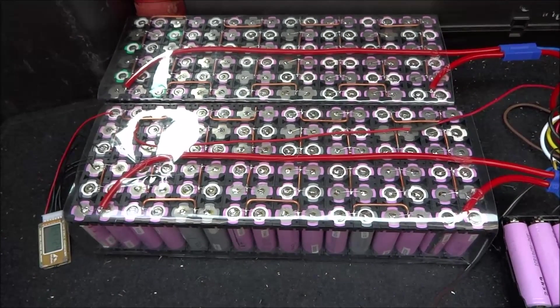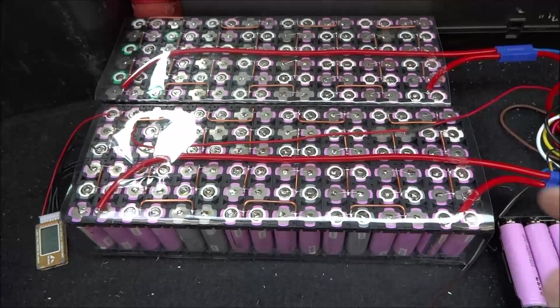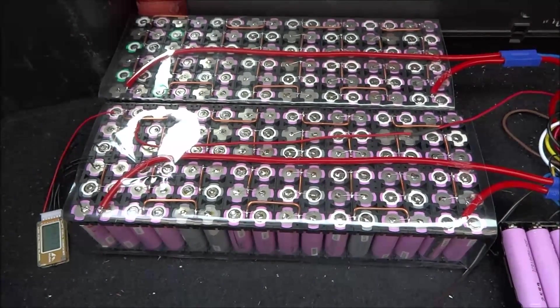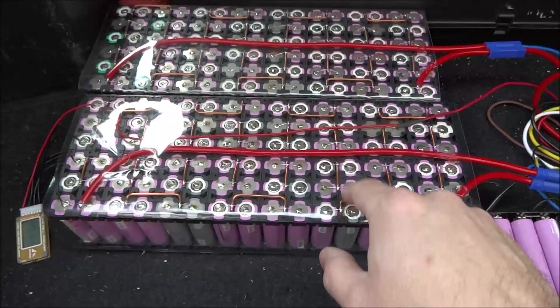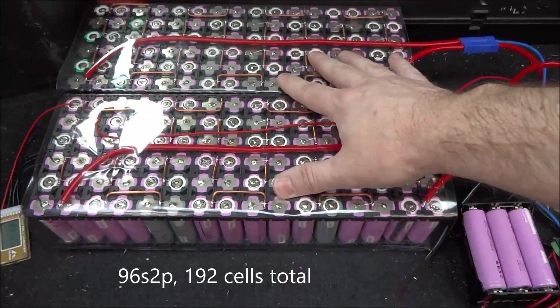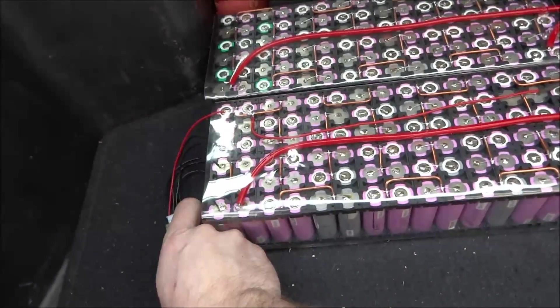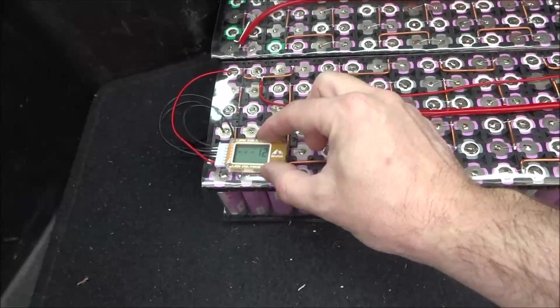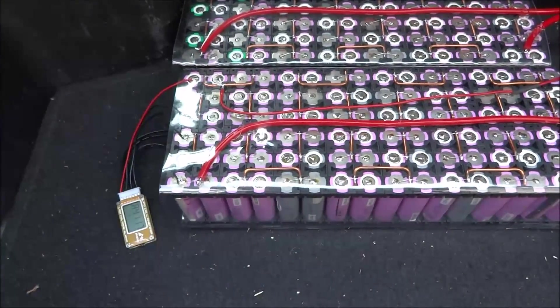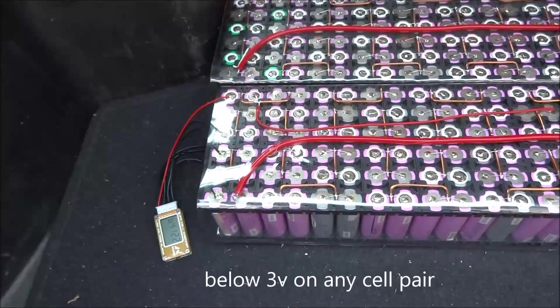Today I'll be doing my first attempt at connecting my prototype packs to my Nissan Leaf. As explained in my previous video, these are 96 cell pairs in series across the two packs together. Currently I have a monitor running, but it's only monitoring six of these pairs — it will ring and the alarm will sound if I go below three volts.